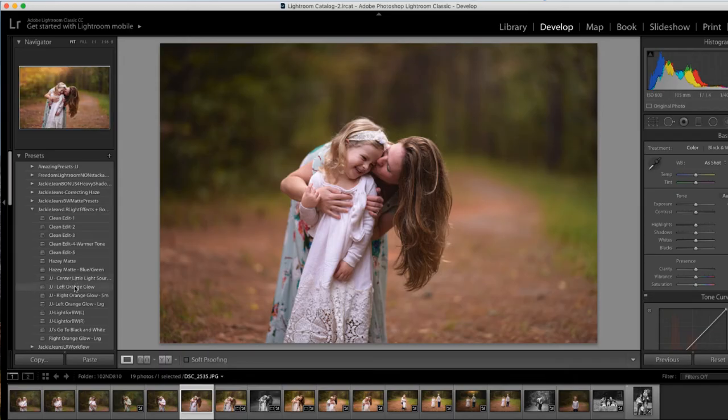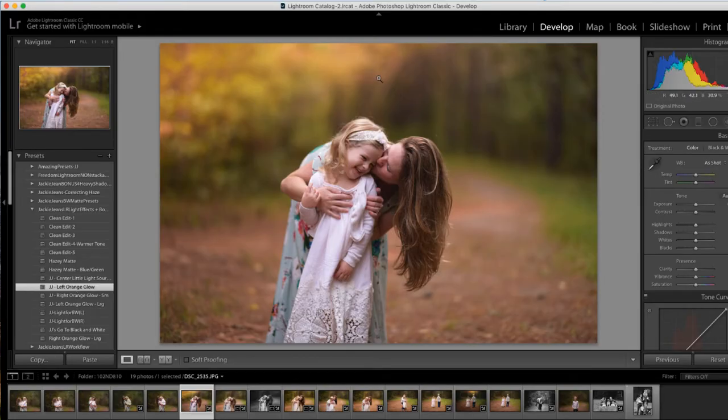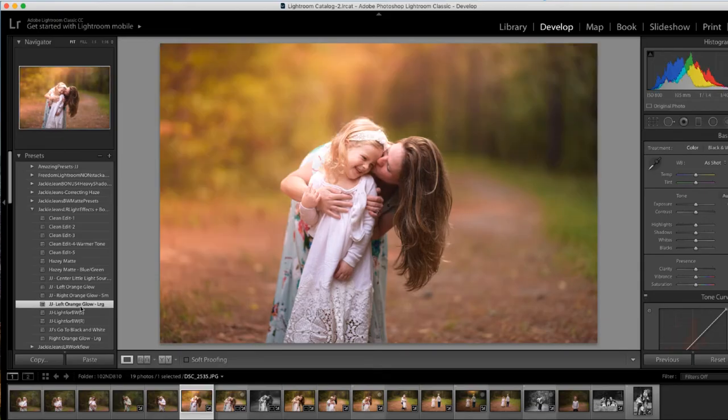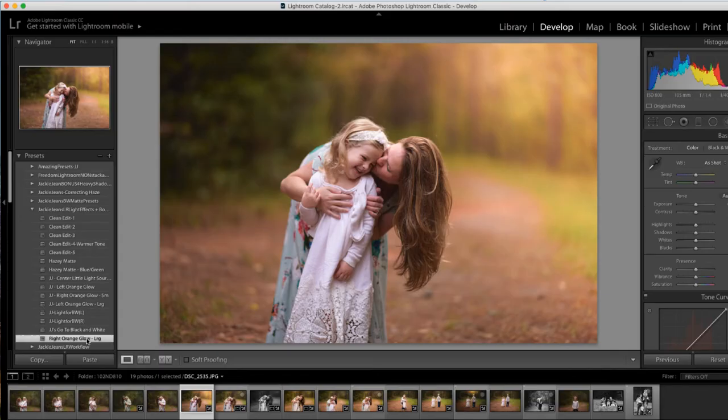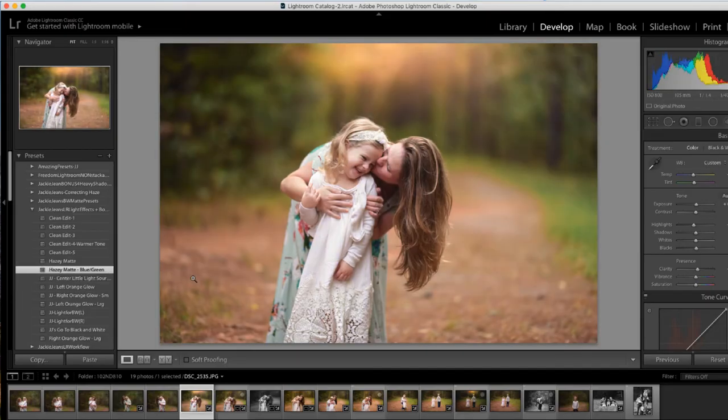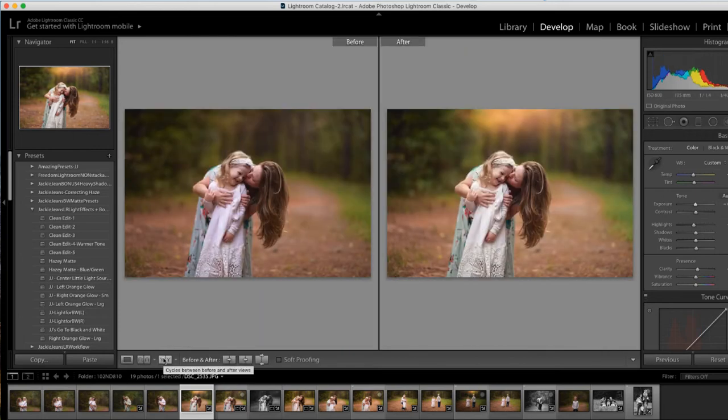Let's get the left orange glow — that kind of works, but it's still not in the exact direction. Then we've got the left orange glow, the right orange glow, the large one. This one obviously isn't gonna work for this, so you'd have to pick an image where it's gonna work. We've got the right orange large glow right there, and that one actually kind of works a little bit. I'm gonna go ahead and reset that — I'm gonna use just the center light source. I really like that one. We'll add that hazy blue-green preset to it, just bring down the exposure, and bam! There's before and after.